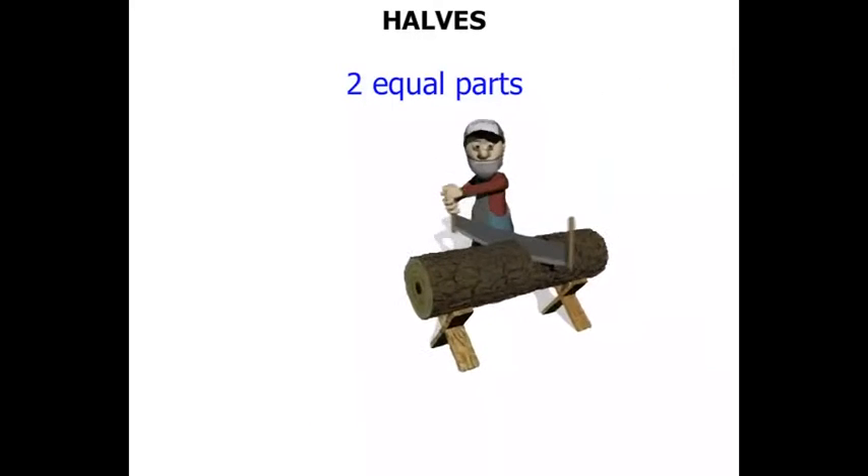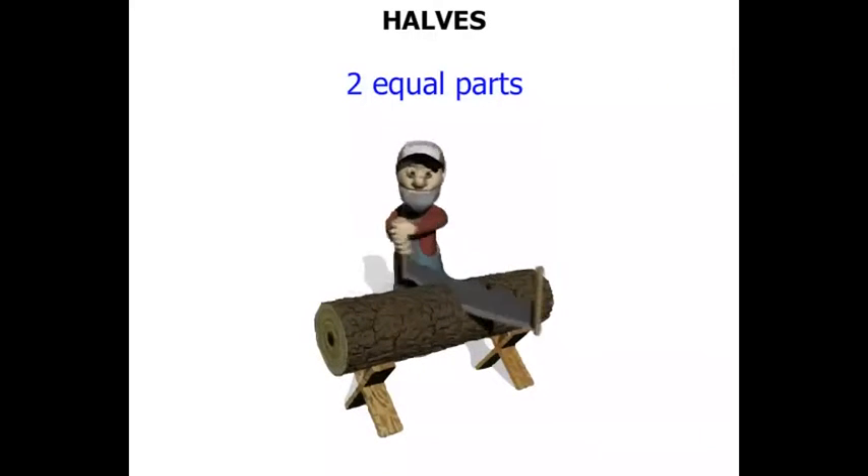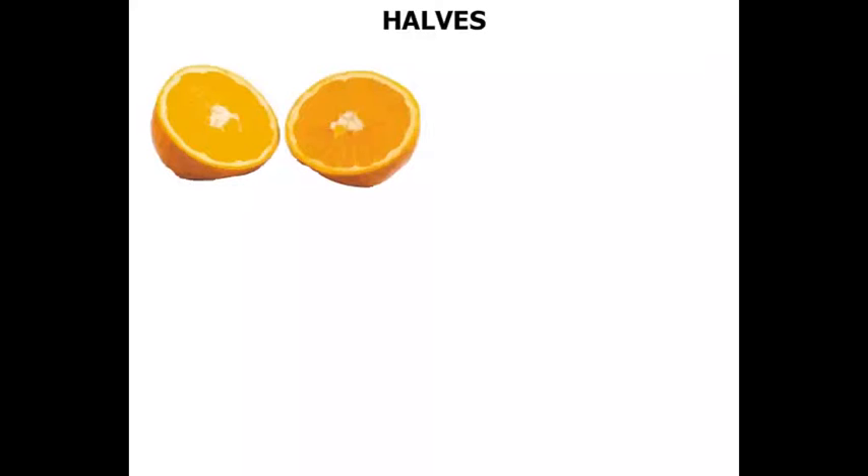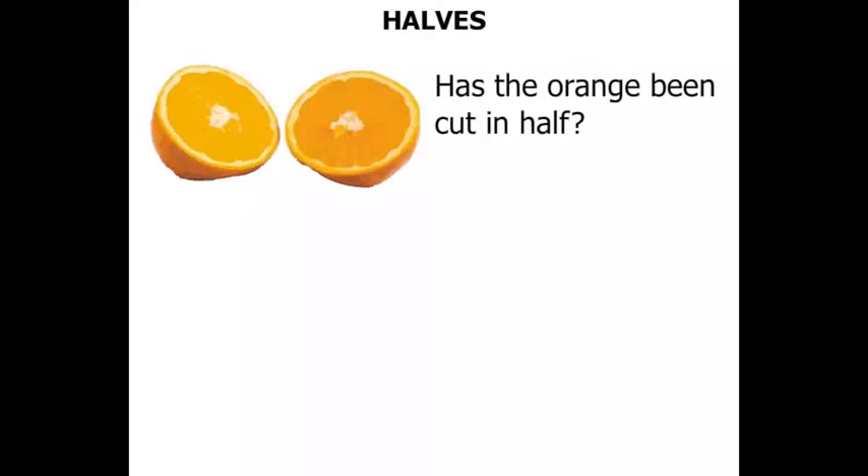And here's our lumberjack again. He's made a bit of progress. Let's check on him later on. Now we've got an orange there. Has the orange been cut in half? Well, those two parts certainly look fairly equal, so I think we can say yes — the orange has been cut in half.